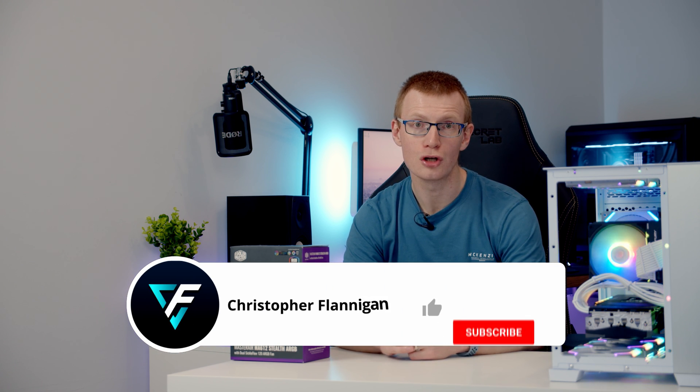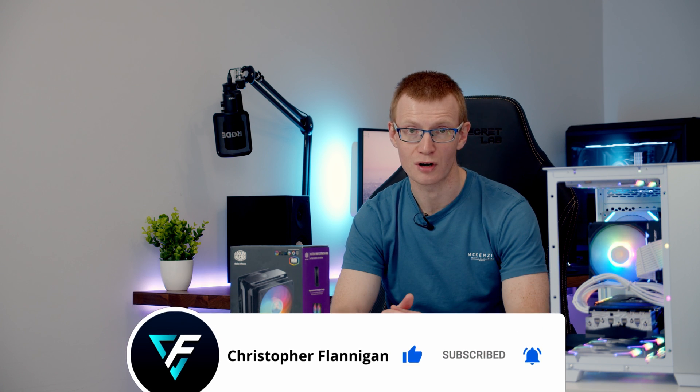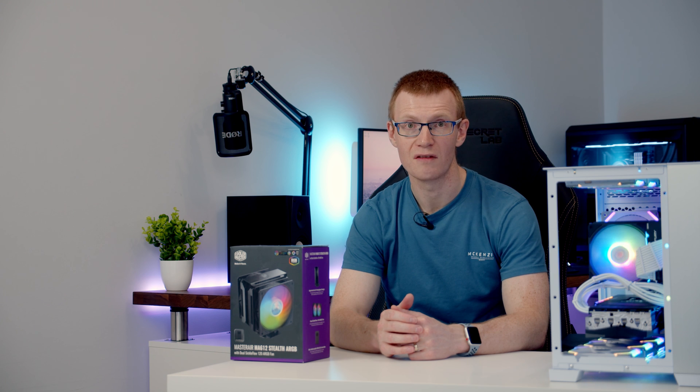If you've enjoyed this review please give it a thumbs up. If you're not currently subscribed to the channel please hit the subscribe button and I'll see you in the next video.